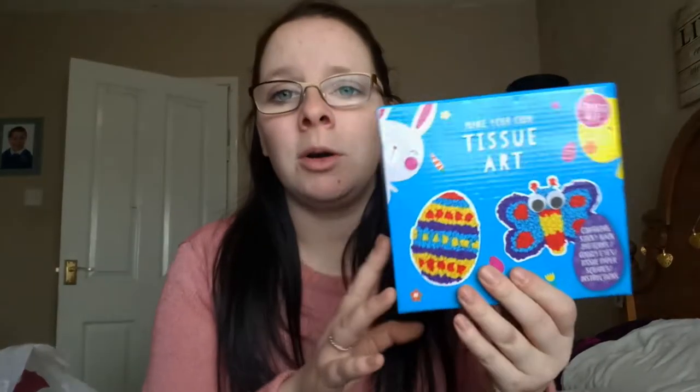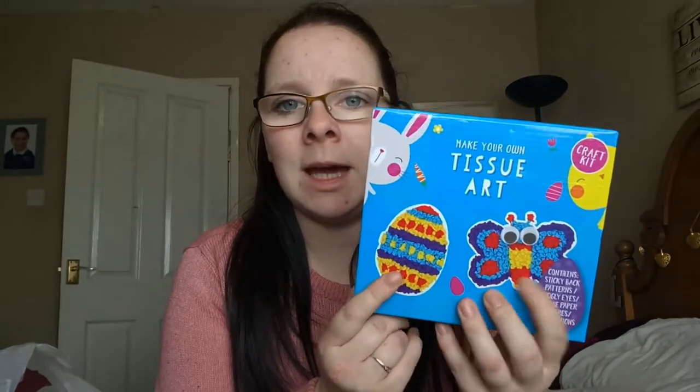I also picked up another craft — a tissue art craft that comes with a butterfly and an egg. This includes sticky-back patterns, googly eyes, tissue paper squares, and instructions. You might need some glue as well, but we should give it a go. It's something cheap and cheerful to keep us occupied over the Easter holidays. I'm really excited to have Lily home for a couple of weeks, just to enjoy her without worrying about school.